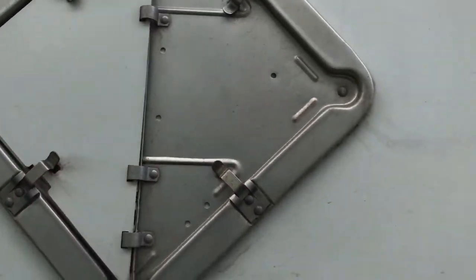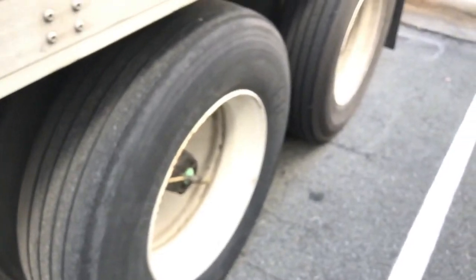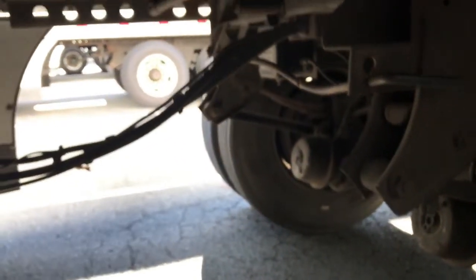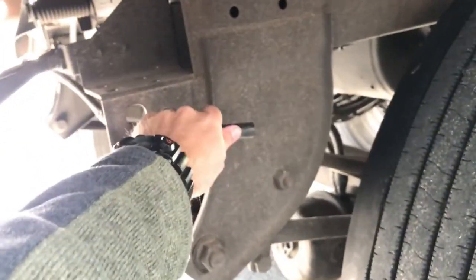These are the tandems - you've got four wheels here and four wheels on the other side. The tandems actually slide to adjust the weight. Depending on how the trailer is loaded and how much weight is in there, you can adjust the positioning of the weight toward the front or the back using these wheels.